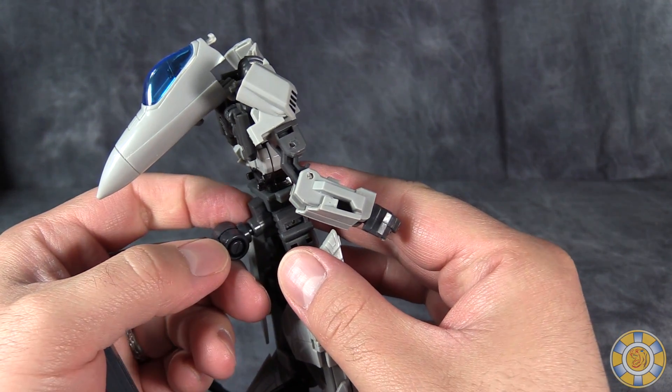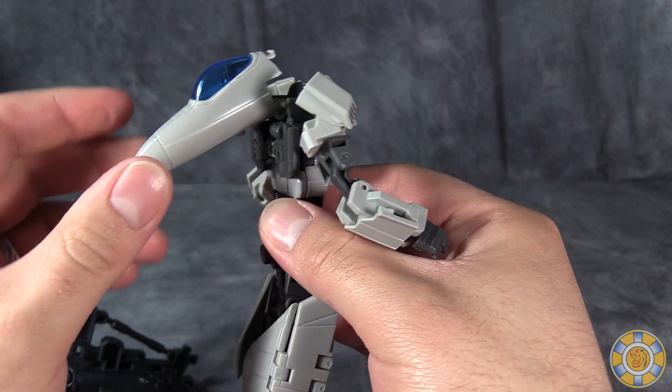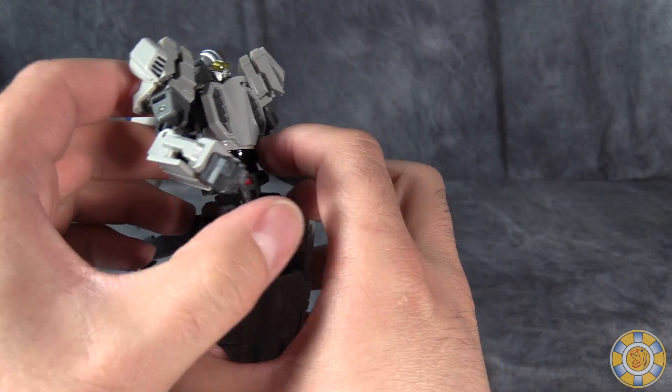Eagle Robo has this little butt plug that allows him to be connected, but unlike the other two where the actual connector port is pointing down, this one is pointing straight back, so you do have to think about that when you're going to pose him on these little stands.